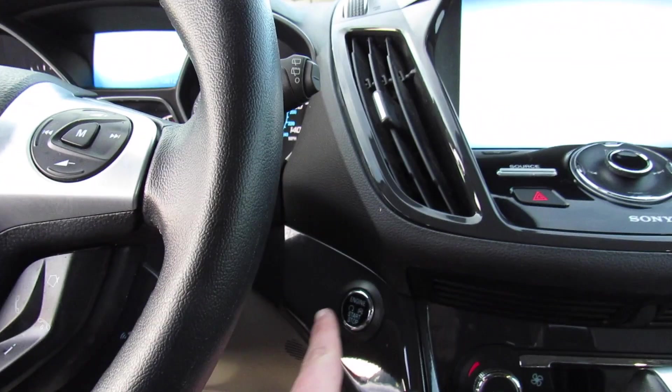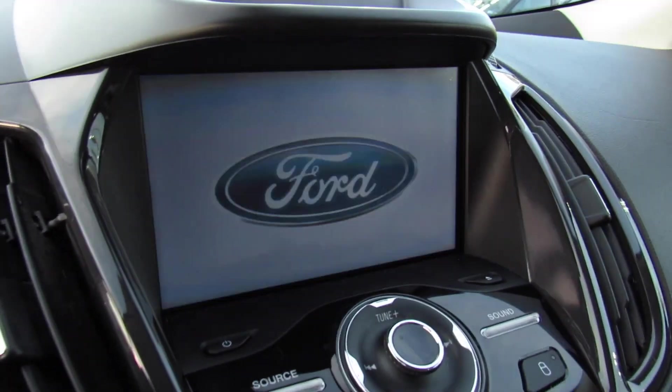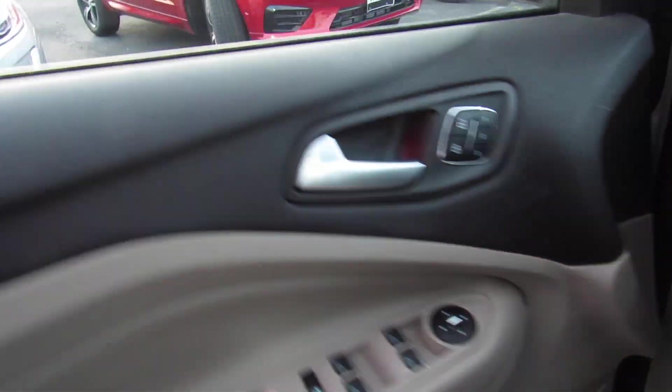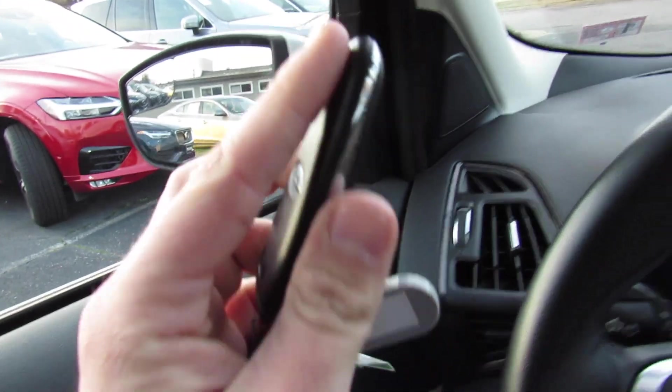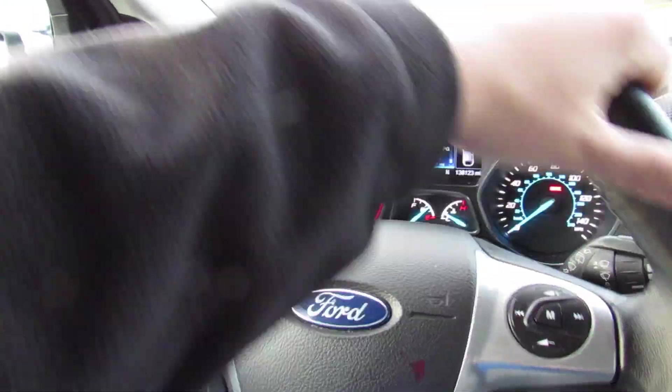Go ahead and start it — put on the brake and just press. Just close the door, have the key fob inside the vehicle, and you're all good to go. Inside, this one does have a leather-wrapped steering wheel in the Titanium.